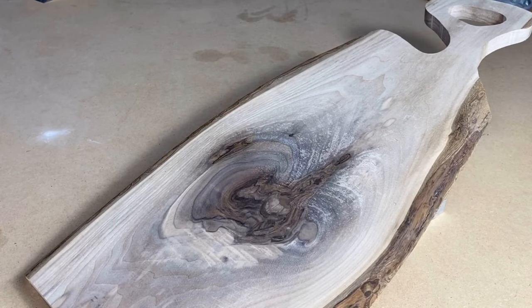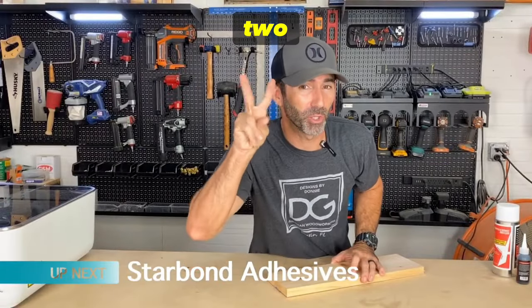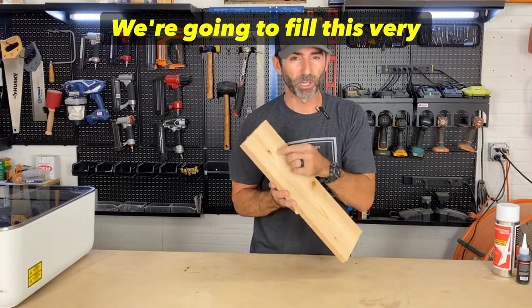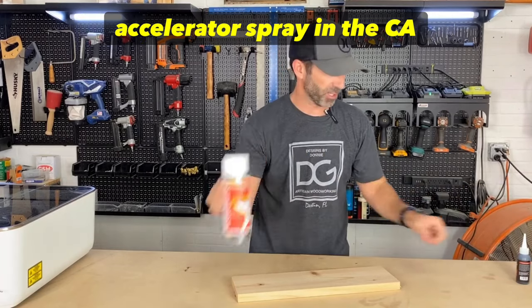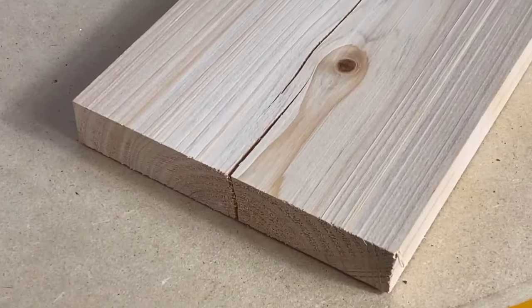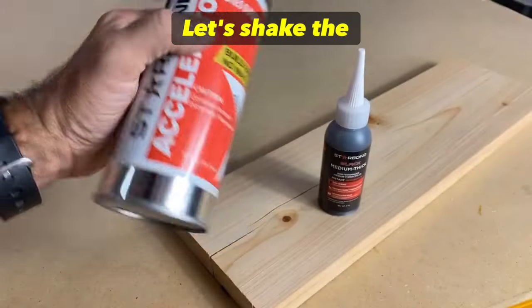Ready for step number two on fixing cracks? I've got a piece of cypress here with a couple of checks and cracks. We're going to fill this very easily using a product with an accelerator spray and CA glue, which is also kind of like a super glue. Let's shake the accelerator and the CA glue.